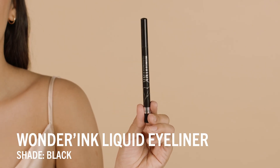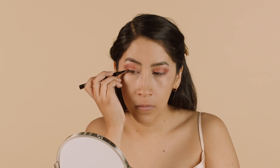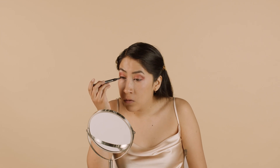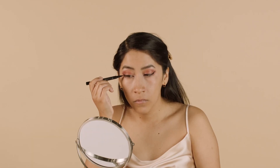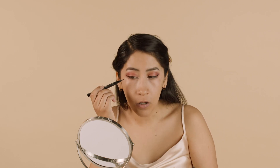Now that the eyeshadow is done, I'm going to use the Wonder Ink felt tip eyeliner to add a nice little wing to my eye. I'm just pushing the felt tip all along my lash line to make sure there are no spaces between my lashes, so all you see is a really crisp black line all along my upper eyelid. I'm going to do that to both eyes and then do the wing. This eyeliner is also really buildable, so if you need to go back and cover up any mistakes, it's not going to flake off or get clumpy like other eyeliners.